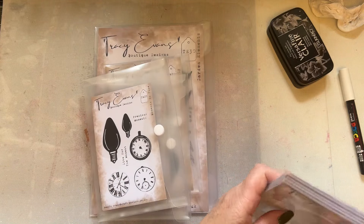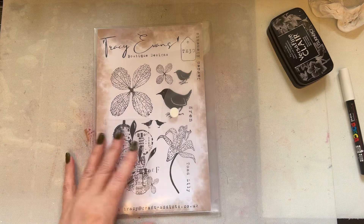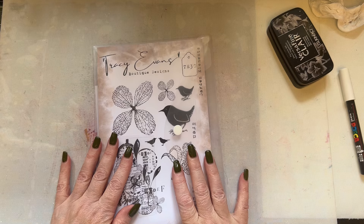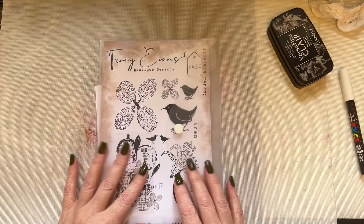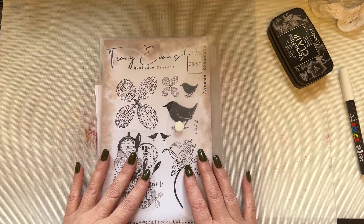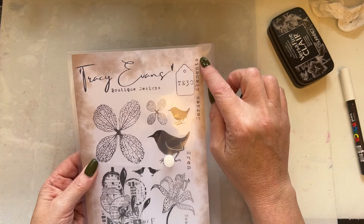I'm going to grab a piece of Pink Frog smooth card — super smooth 300gsm, just white smooth card. I'm going to take my A5 stamp set. I haven't done an A5 stamp set for a while, and a lady asked if I was going to be doing any of the bigger sizes — yes I am. This is stamp set TE30 called Garden Elements.